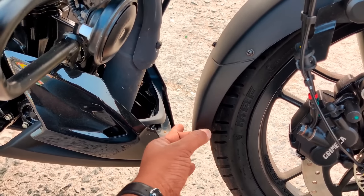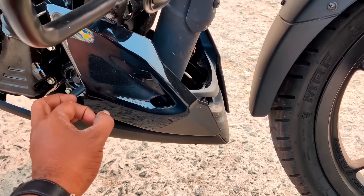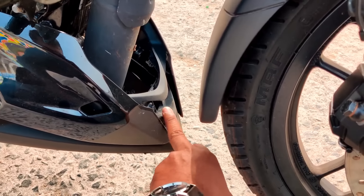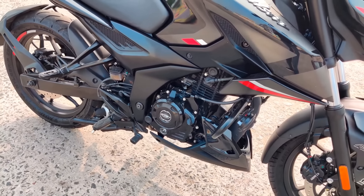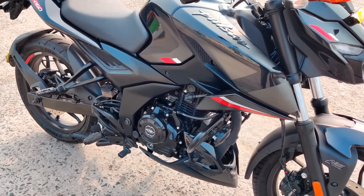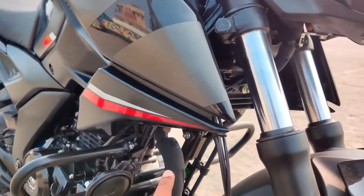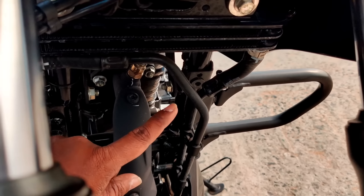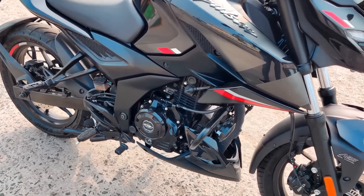There is a mud guard and a panel on the underbelly. This is a hard plastic panel. This is a 164.9cc engine — single cylinder, four stroke, two valve engine. It is an SOHC engine with a programmed fuel injection system. It is an oil-cooled engine.